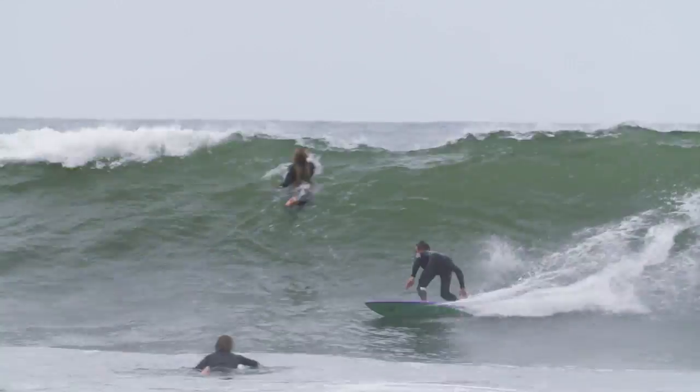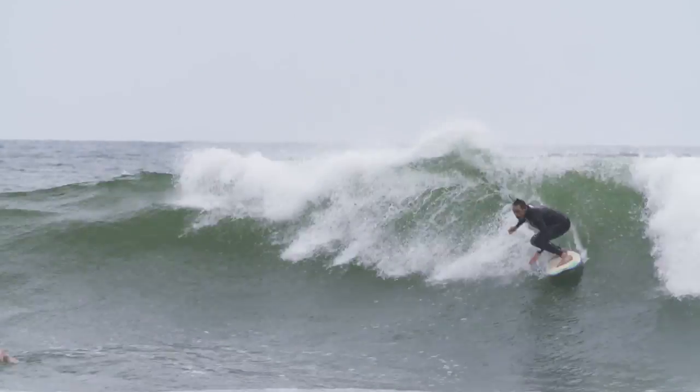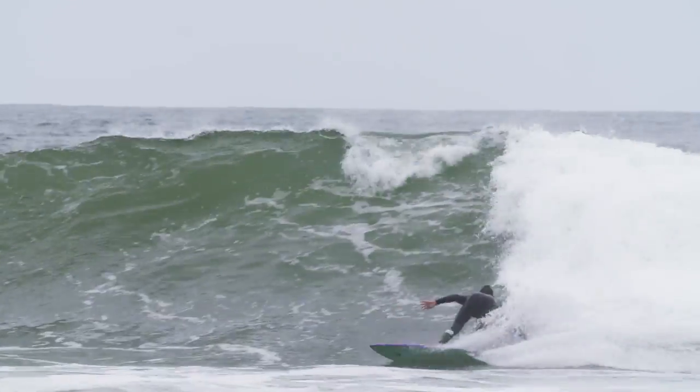This is a Malcolm Campbell bonzer, just under six feet - about five-ten, about 20 inches wide, two and five-eighths on the thickness. Yeah, this is a good one.